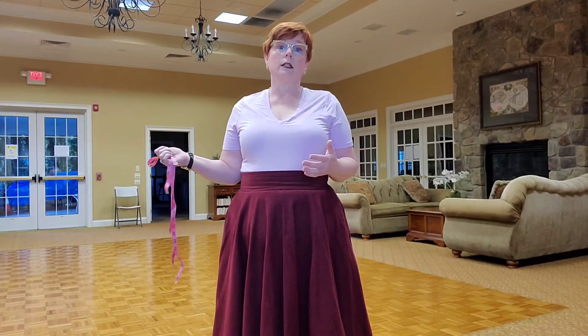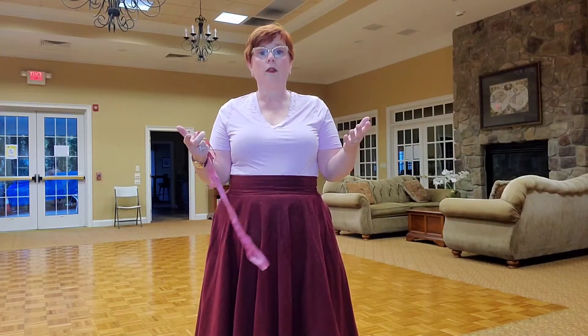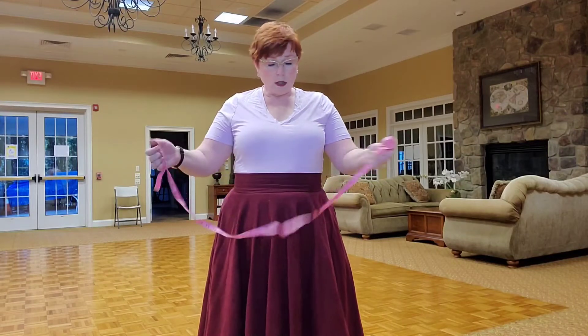The first tip is wear a bra or undergarment that you are always going to wear with this dress. If you measure yourself in one bra and then you wear a different bra with the dress, it's not going to fit the same — it's not going to fit well, because the dress will be based on those measurements and the measurements in your bust will change depending on what kind of undergarment you have on. So let's start there.